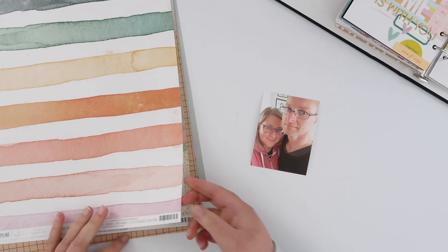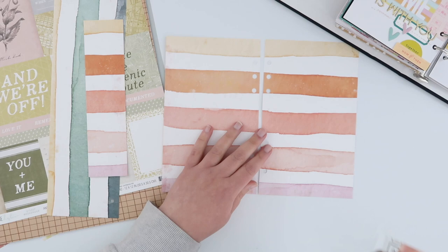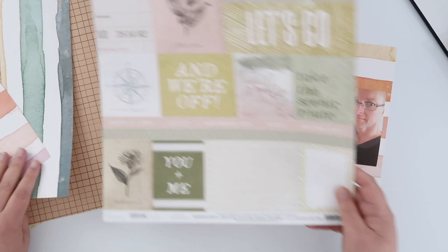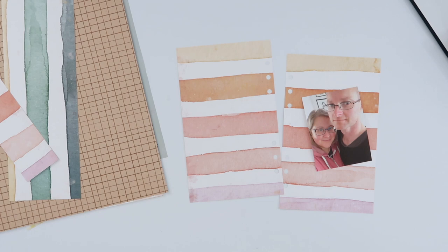I'm using the April scrapbook add-on from Citrus Twist and I'm literally going to use these two Heidi Swap papers here. The first thing I did was trim out two full-size Lifecrafted pages out of that striped watercolor paper and I made sure I was just using the warmer tones rather than the greens and blues at the other end, because I want to keep this layout a little bit monochromatic.